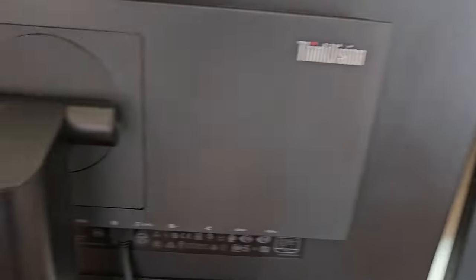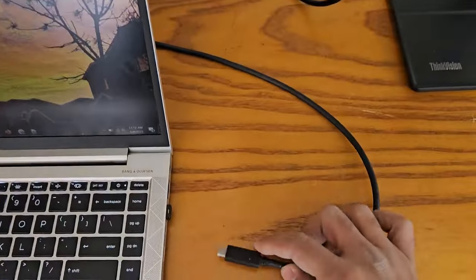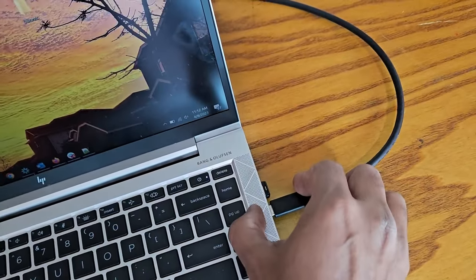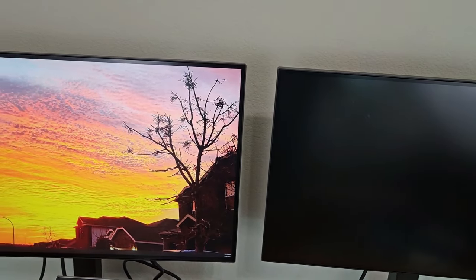Now let's give them power. Do the same thing on the other one. Now let's connect the USB-C. Turn around both monitors and connect USB-C to the laptop. As you can see, only one monitor came on.